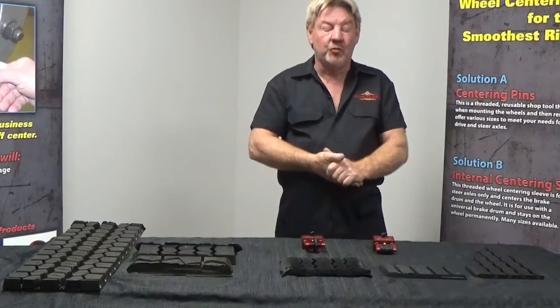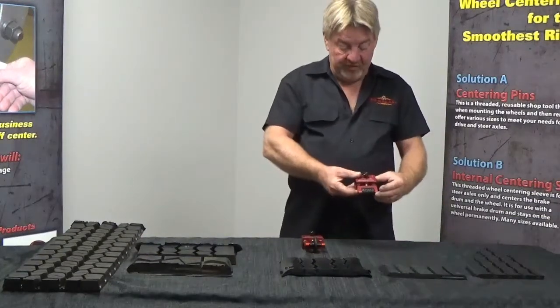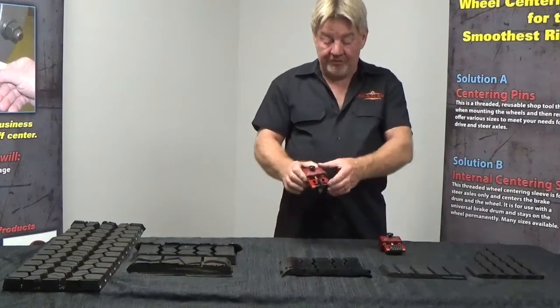Today we're going to talk about True Balance Radio Rhino Gauge Head Units. Our original wide roller design we've had for many years, and recently we came out with our narrow roller design.